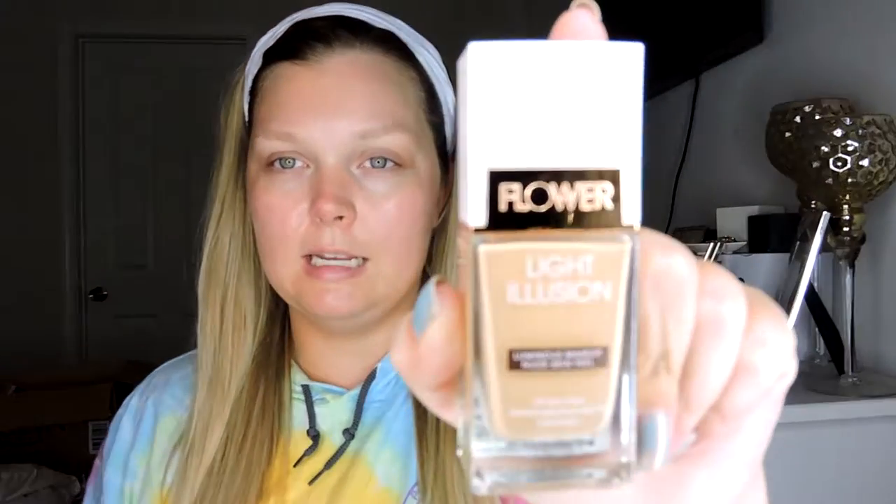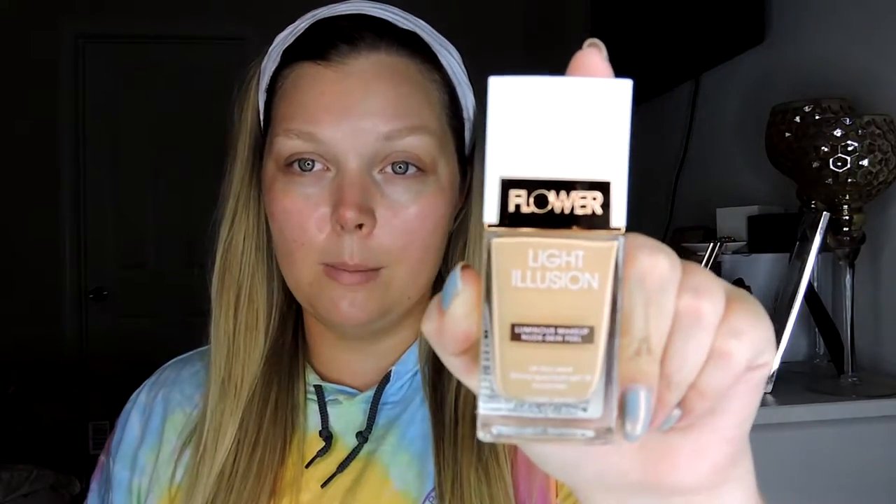Hey everyone, welcome back to my channel. This is a stupid camera — oh my gosh — there we go. So today I wanted to do a review of a foundation. Everyone has been talking about this brand — I've been seeing tons of tutorials, lots of videos, and all sorts of stuff all over social media. This is Flower Beauty, a brand by Drew Barrymore, so that's pretty cool.